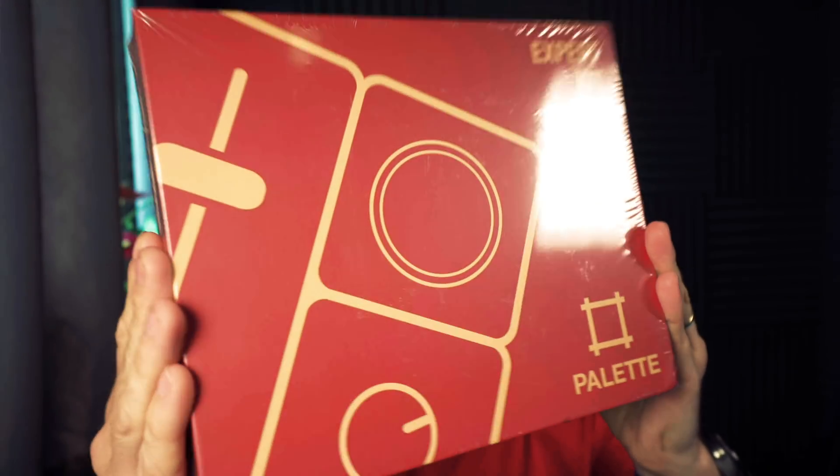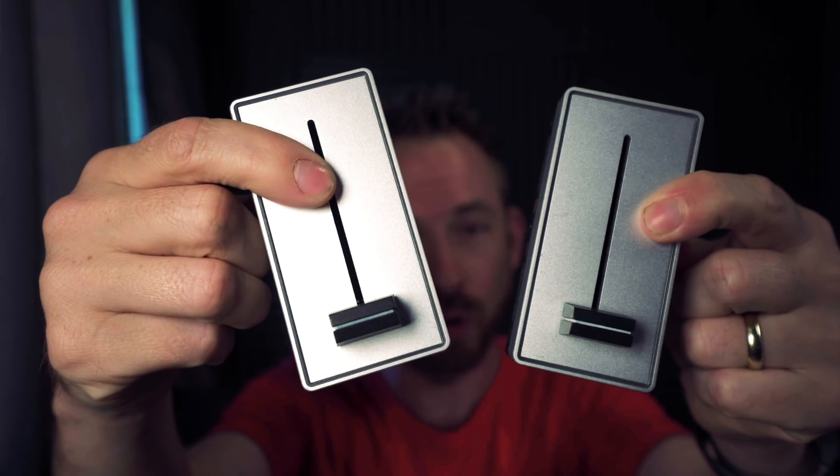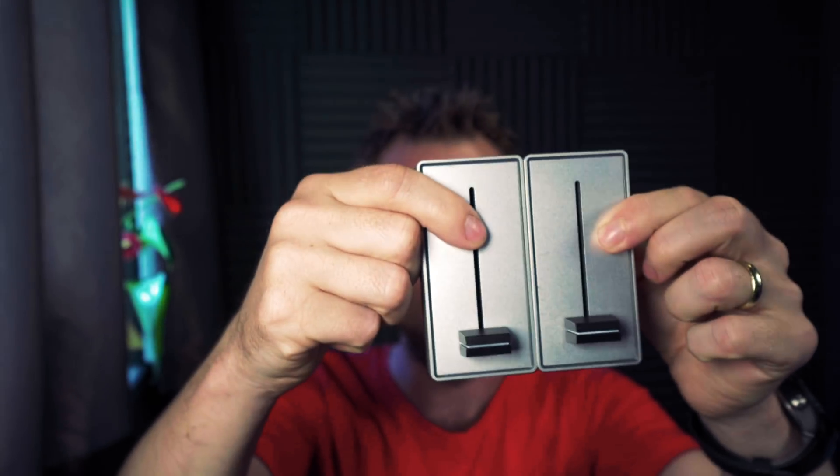I can't say enough good things about the expert kit from Palette gear. There it is on your screen — a rather nice slimline box containing three dials, two buttons, two sliders, one core controller and a USB cable. These two sliders will help you do fades and really cool maneuvers inside Adobe Audition.